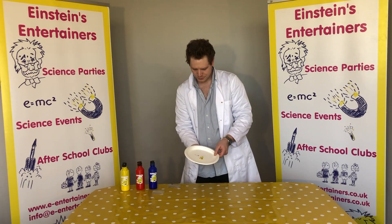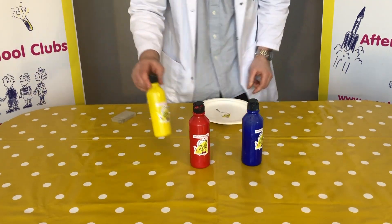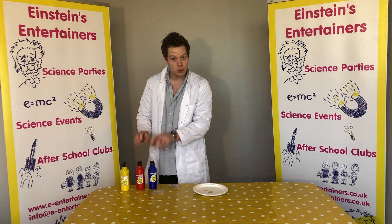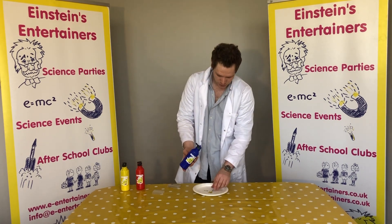Now what we're going to do is use these three colours: blue and yellow. These colours all together — does anyone know what these are? These are called the primary colours. And that means that you can make any colour out of these three colours.